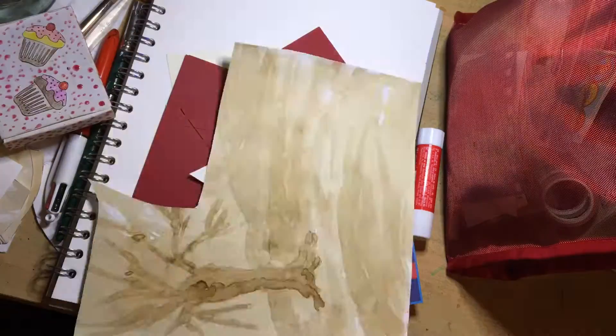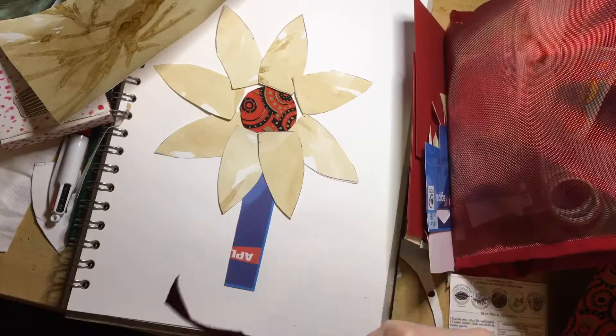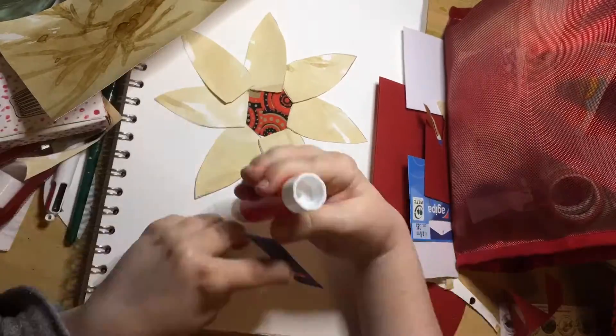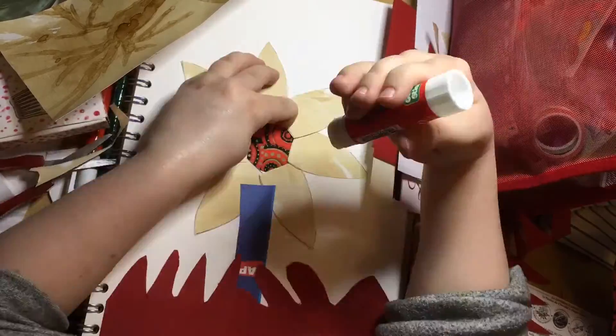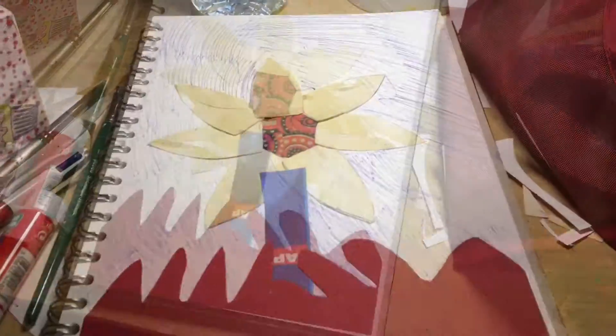I decided using the coffee paper I made earlier that I'm going to make a flower. I drew out a petal on the paper and then used that as a template, cut a few more of them out, and glued them around that patterned circle — and now it is finished.